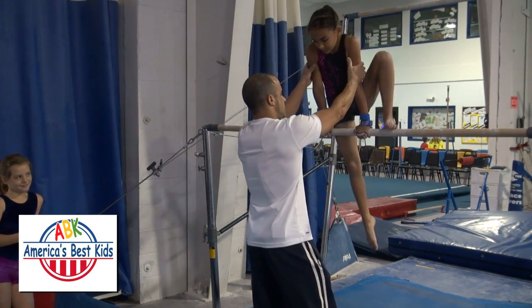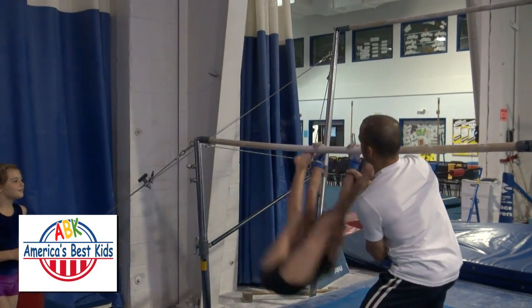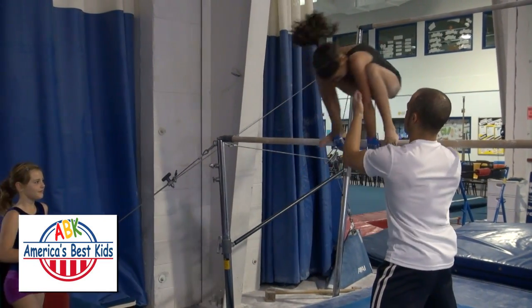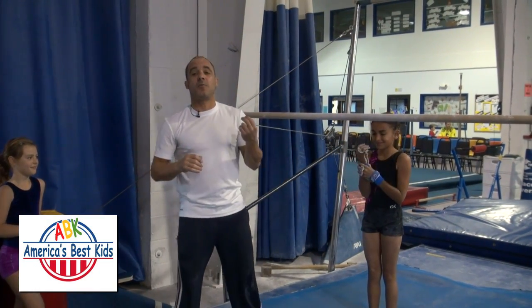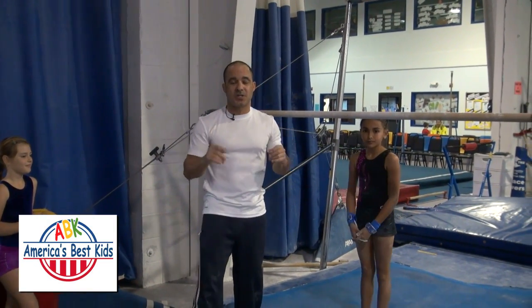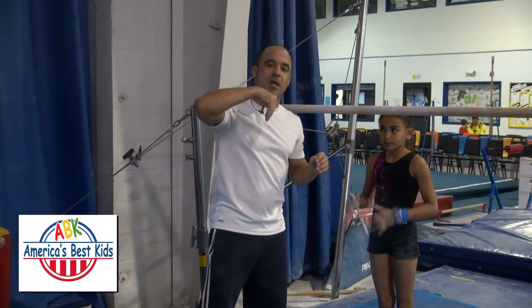Alright, you ready? Birdie perch. Straight legs, head in. That is the full sole circle around the bar — in fact, that was two of them. We're now going to break it down into two main parts. The first part is the down swing, and the second part is the tap to come back over the top.